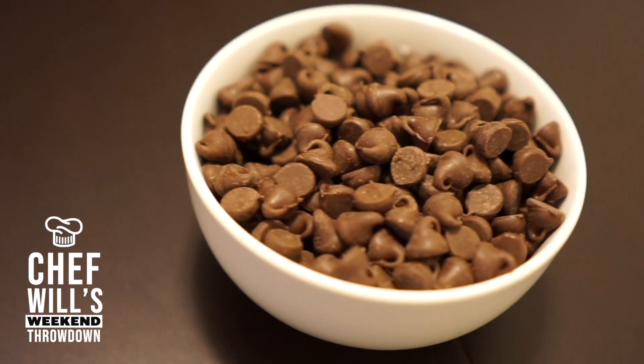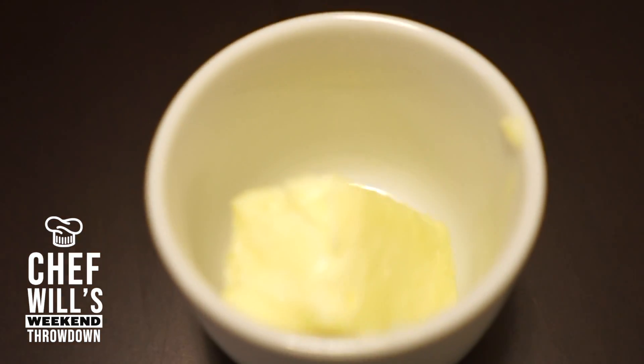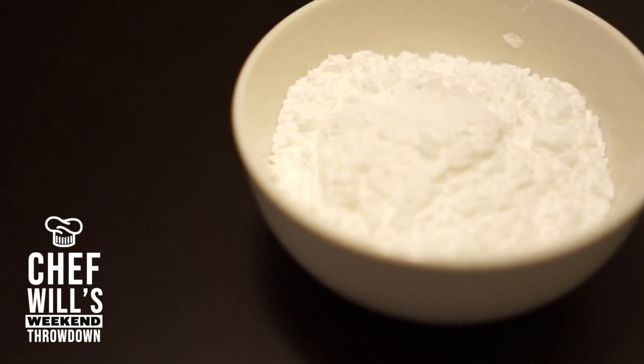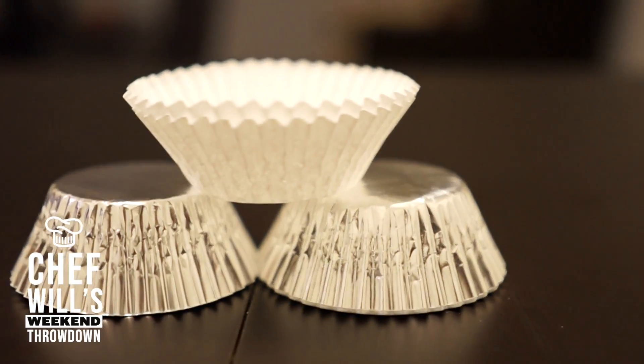Today's ingredients will be semi-sweet chocolate chips, some room temperature peanut butter, some unsalted butter, powdered sugar, and cupcake liners. Let's get cooking.